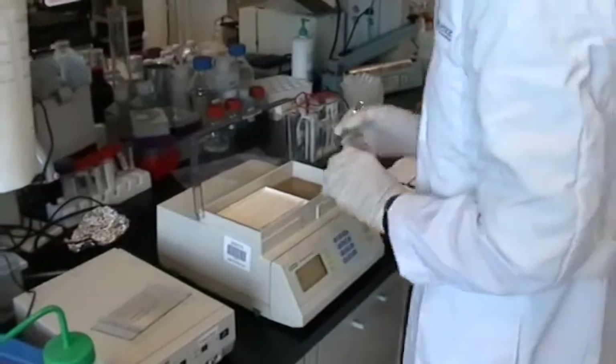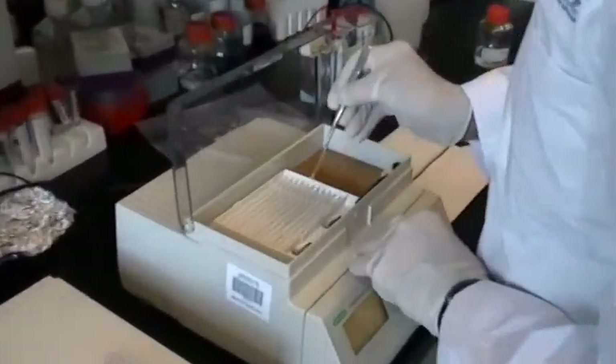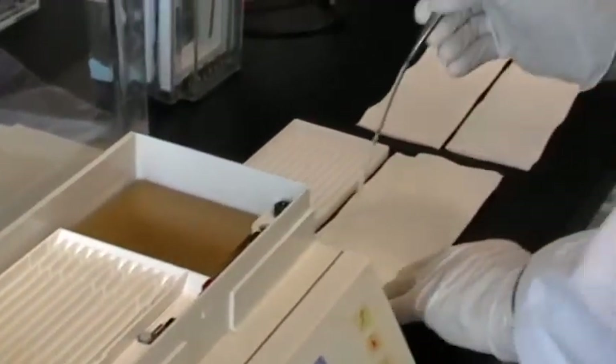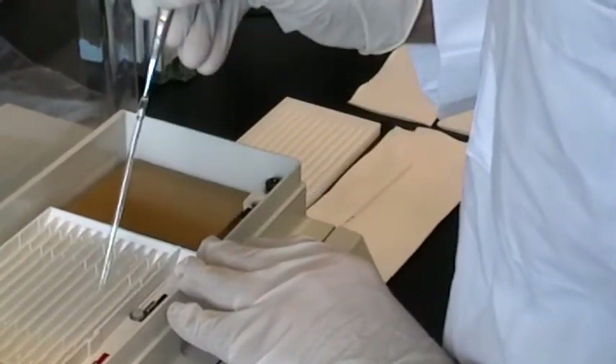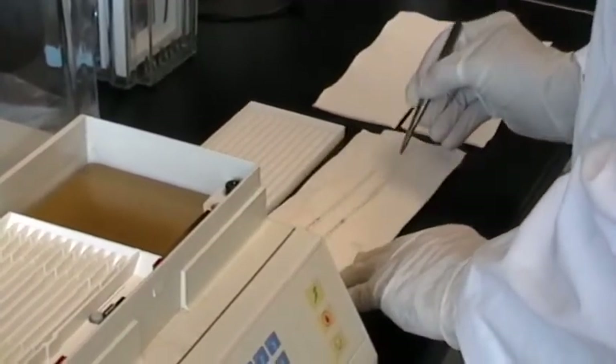Prior to this video, proteins from the tissue of interest have been isolated and separated by charge on an IPG strip using isoelectric focusing, or IEF. For detailed information leading to the IEF step, please refer to the corresponding protocols available on the ArrayBridge website.